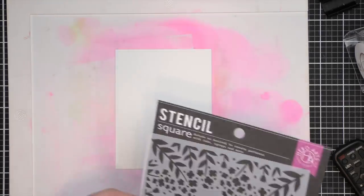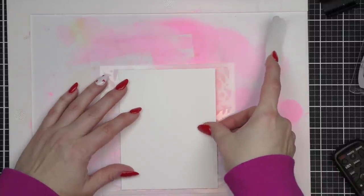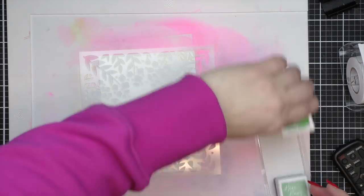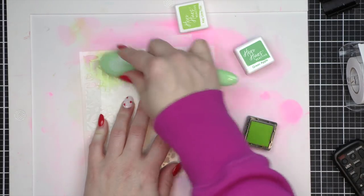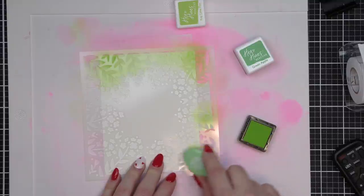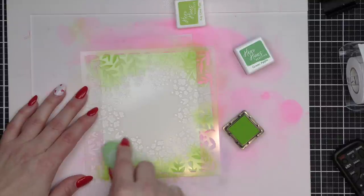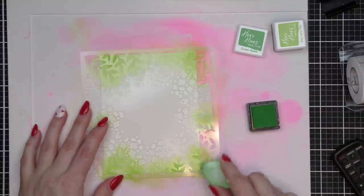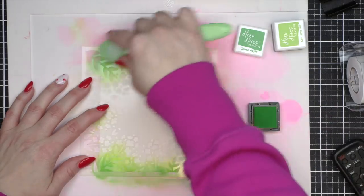We're going to start with one of my favorite new stencils from the release — this is the Flower Circle Stencil. It's a six by six stencil. I am going to tape it to the back of a piece of four and a quarter by five and a half inch cardstock temporarily to hold it down in place while I do a little ink blending. We're going to use the Hero Hues Reactive Ink Cubes to apply these inks to our background first, using Key Lime Fizz and then Green Apple for the greenery.